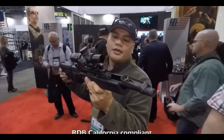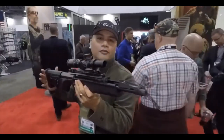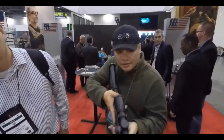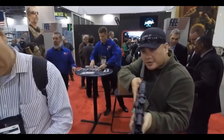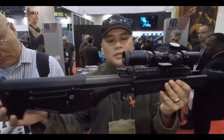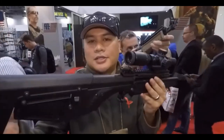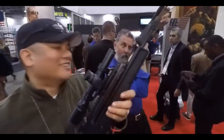Here's a closer look at that RDB, but this one has a scope on it. This is the California compliant model, meaning you can't adjust the butt stock. The ergonomics on this thing are actually pretty cool. It looks a little weird at first, but when you start holding it — if you close your eyes — it's just like any other rifle. There are some accessories here, including a case catch bag for the RDB.